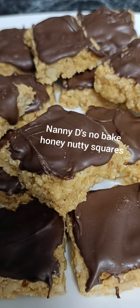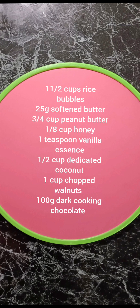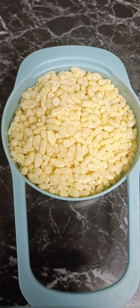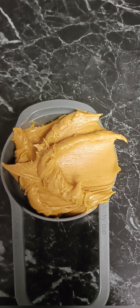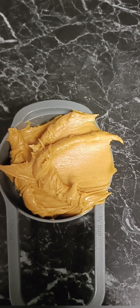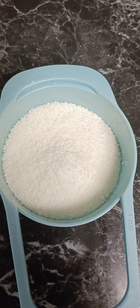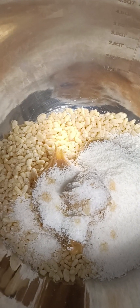Here we have another very quick, easy, simple slice — Nani Dee's honey squares. We're going to take our rice bubbles, our peanut butter (you can use a crunchy peanut butter if you prefer), our desiccated coconut, and we're going to put these all into a bowl and add some vanilla essence like this.